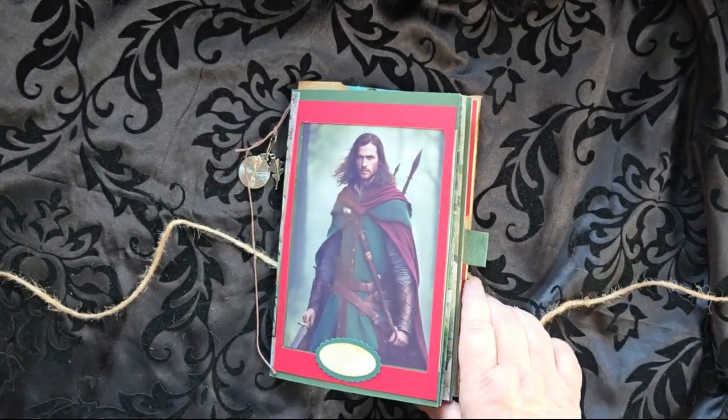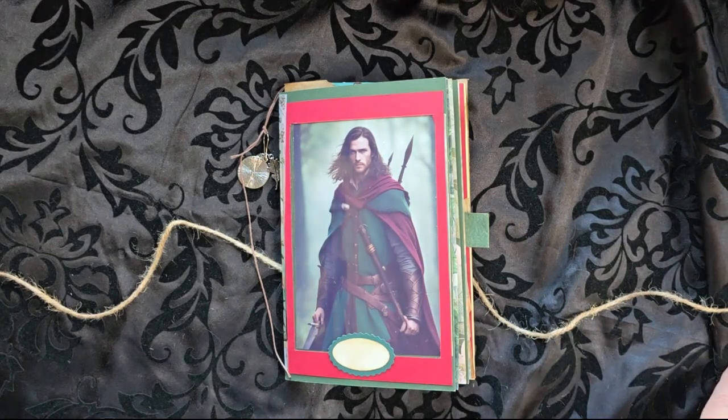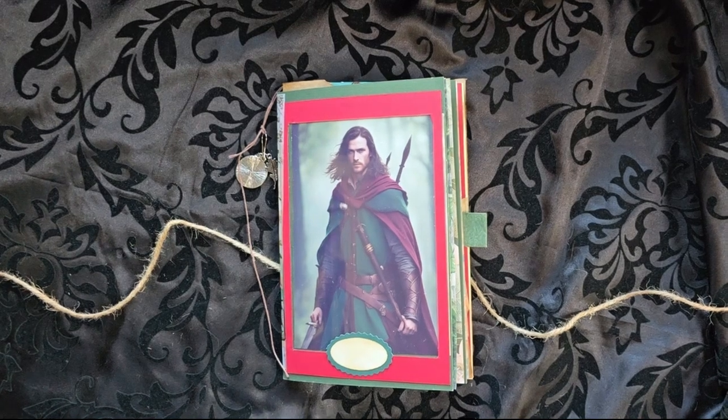So this is the Ranger journal. It will be for sale on my coffee shop — the link will be down in the description box. I hope you are enjoying. This is Cindy signing off.